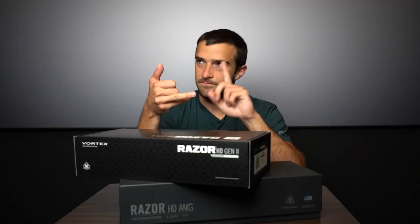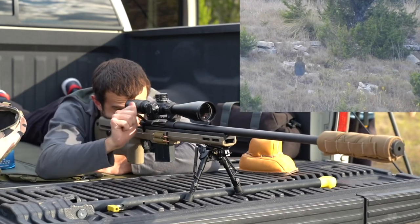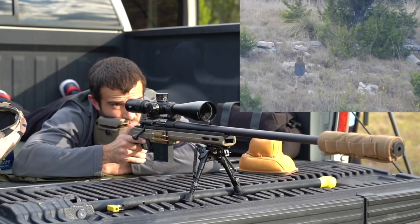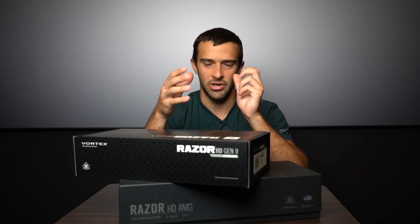Then above that, the Filipino lineup — you have the Viper PST and the Gen 2s made in the Philippines. Those can go even out to $1,000 and under, but all of a sudden now you have better glass quality, illumination, tactility is way improved, and that's a great optic for recreational shooting and amateur shooting competition.